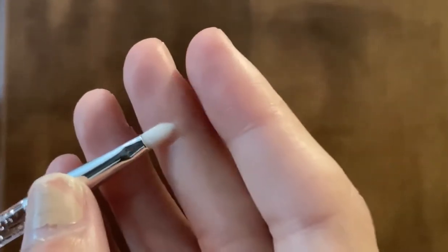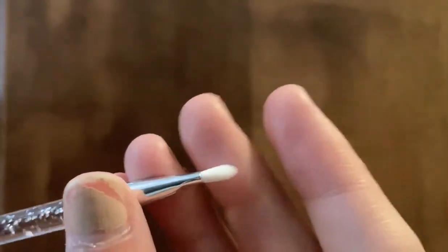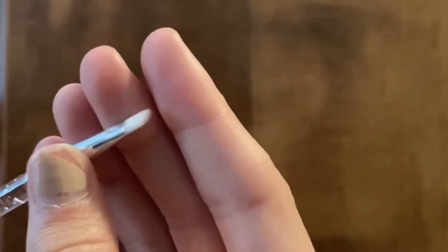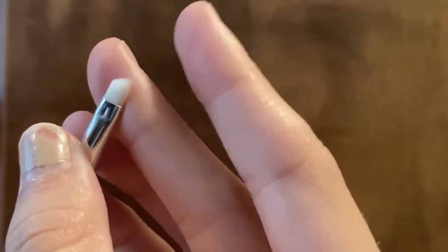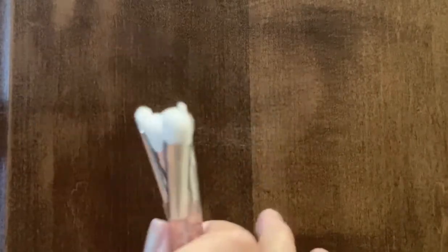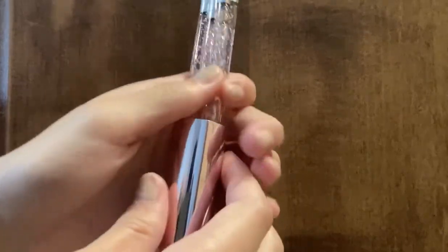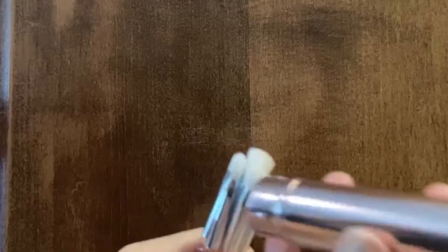Next is this little detail brush — it just has a small little tip at the end. And finally, there is a small angled brush, which is also a little more on the stiff side, which I think will be perfect. When you're done with them, you can just put them right back in the case, which I think is just so handy.